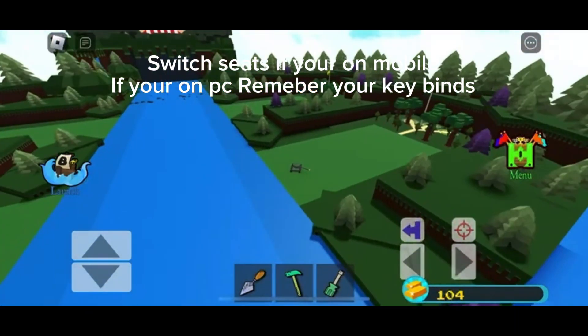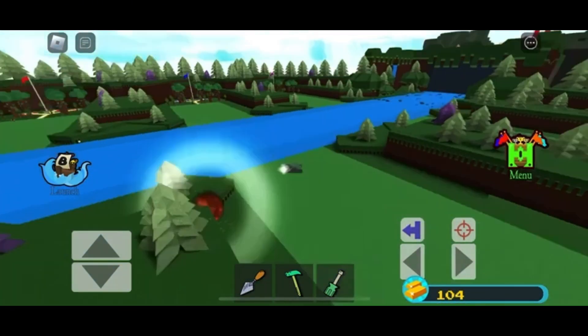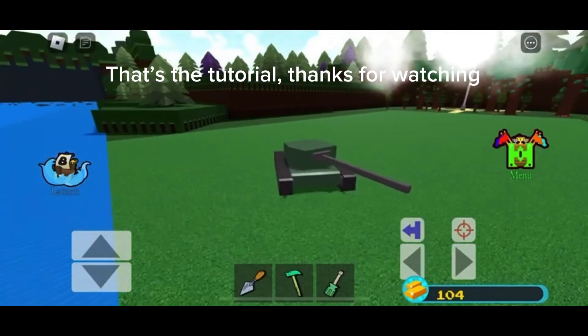If you're on PC, remember your keybinds. That's the tutorial. Thanks for watching.